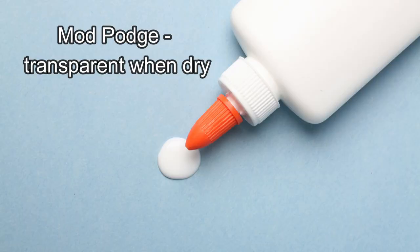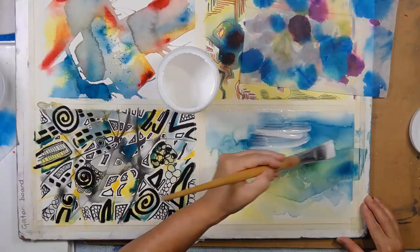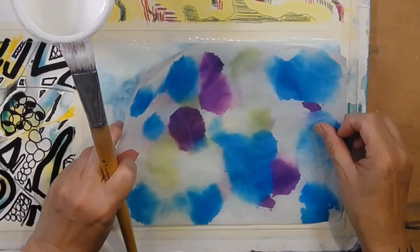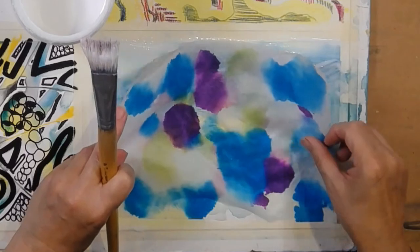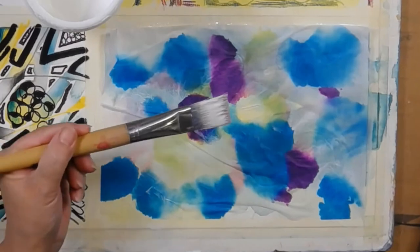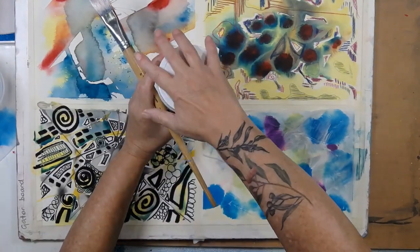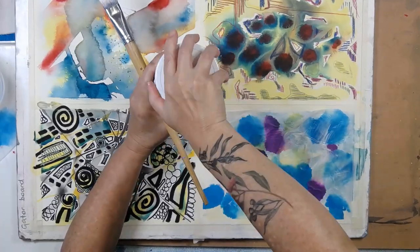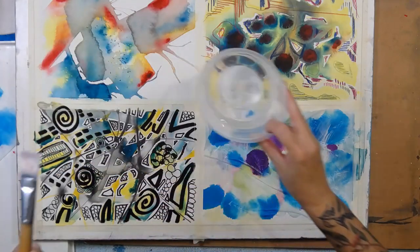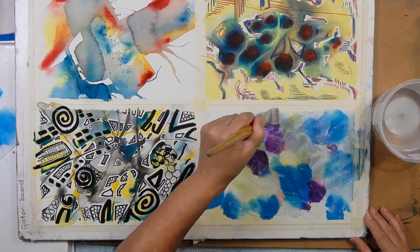I'm going to use Mod Podge. I've got a big cheap brush and a jar of water. I'm going to put the tissue paper in position - it's pretty much the same size, just a little bit smaller - line it up, and then paint on top. There's heaps of glue on the brush already so I won't add more, and I'm always keen to get the lid on a big jar of glue like that - it's quite an investment, a jar of Mod Podge.